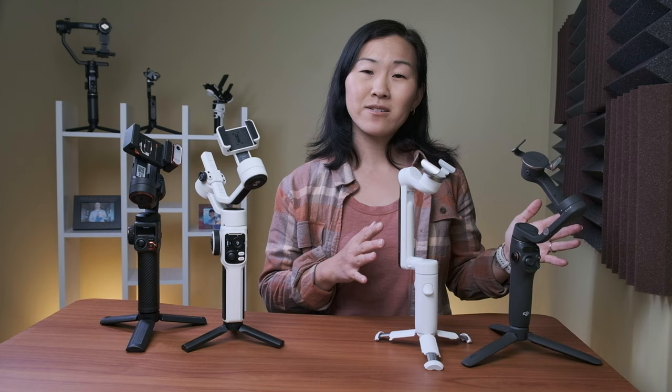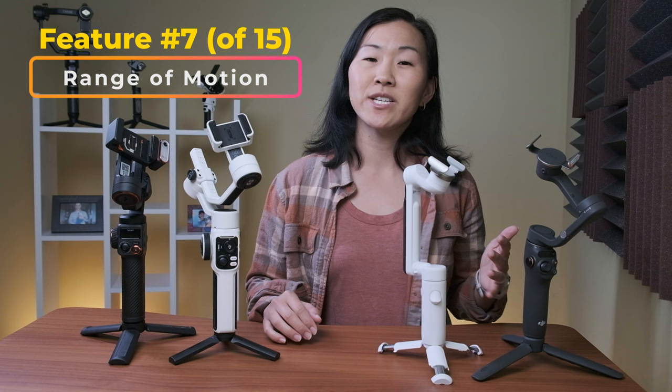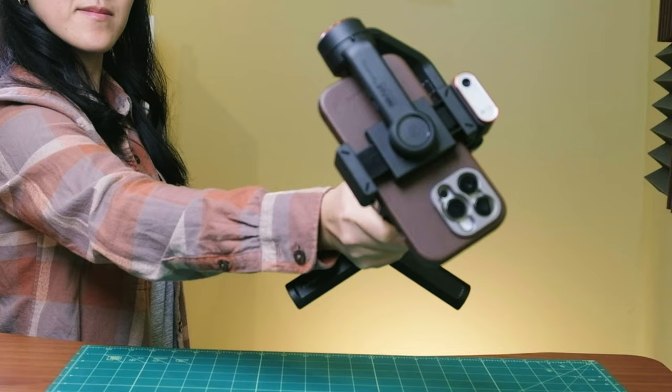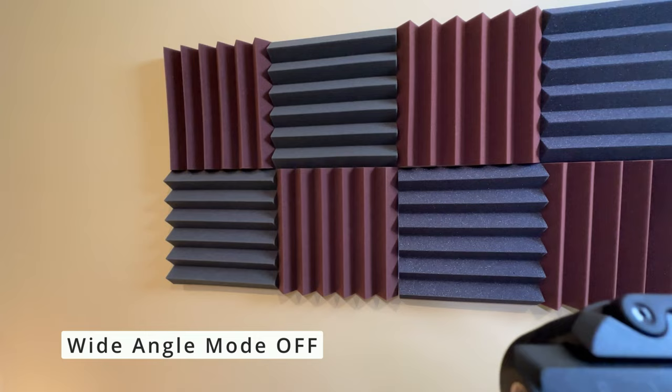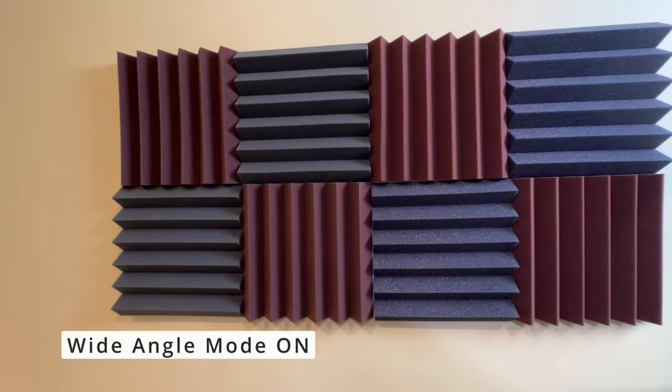Both the Insta and the DJI gimbals have a respectable range of motion, but it is pretty limited, especially in comparison to the Juwin and the Hohem, which both have full 360-degree rotation. It's also much easier to film at lower angles, and I especially love the super wide-angle mode on the Hohem, which lets you shoot with your ultra-wide-angle lens on your phone without having parts of the gimbal in the shot.